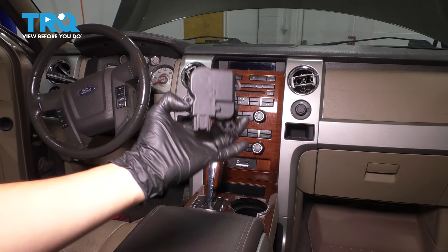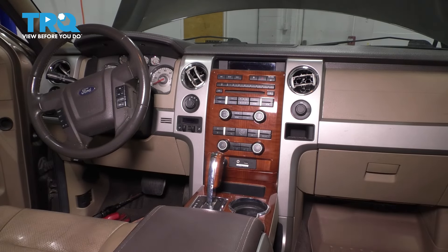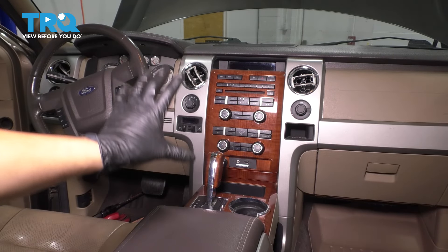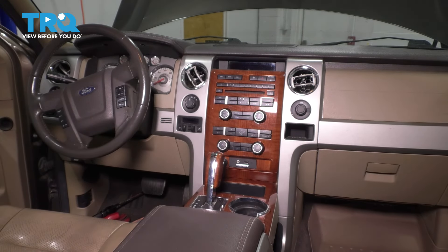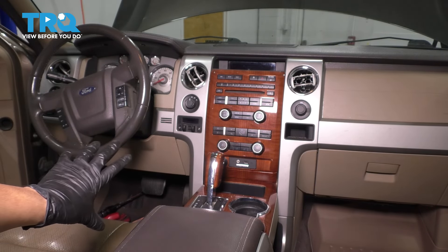In this video, I'm going to show you how to replace the blend door actuator for the right-hand side — that being the passenger side of this Ford F-150 — because we have dual climate control here. If you have single climate control, not a dual zone, it's going to be a different setup.